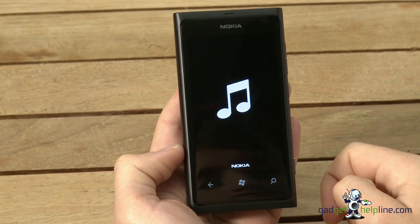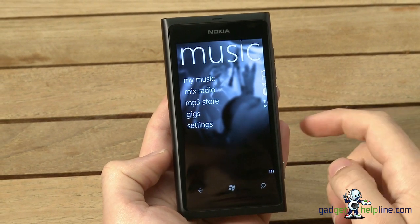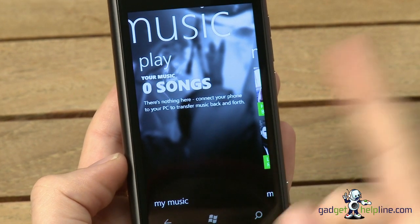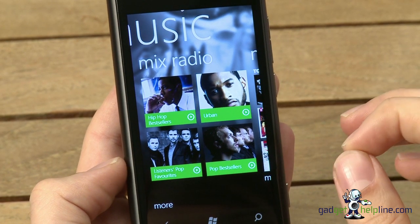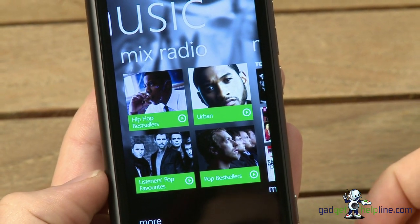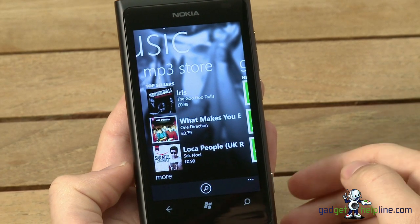Finally we've got Nokia Music, a reworked version of music software Nokia used before on their Express Music Symbian smartphones. On here you've got My Music — music you've added to the phone — plus Mix Radio, an MP3 store, and Gigs. Mix Radio is a great feature allowing you to listen to online radio stations, make recommendations based on what you like, create playlists, and just like Spotify you can save those playlists offline so you can listen without a 3G or Wi-Fi connection. You can also purchase tracks from the MP3 store, which go into My Music.